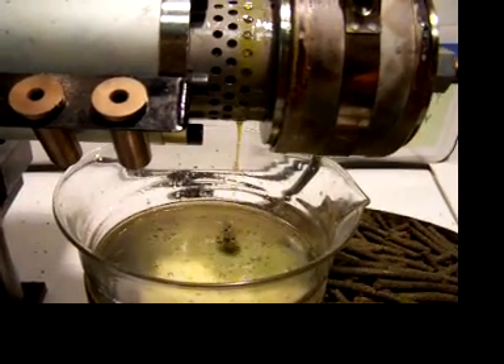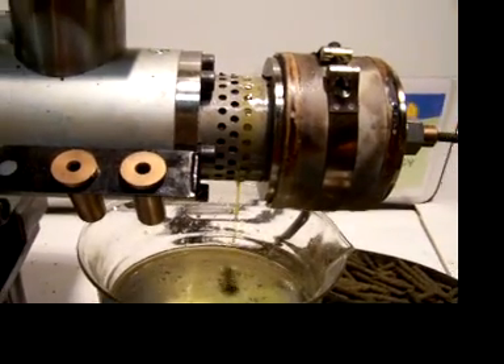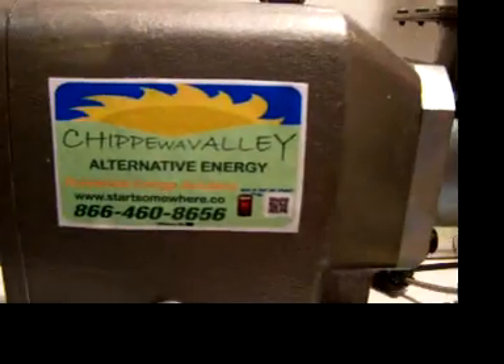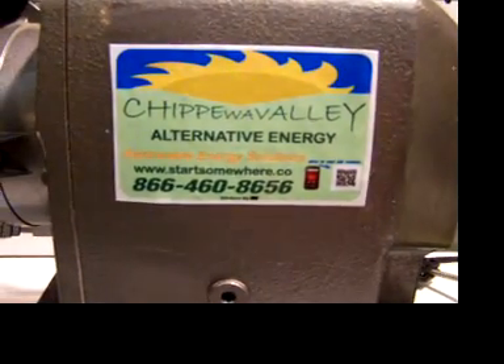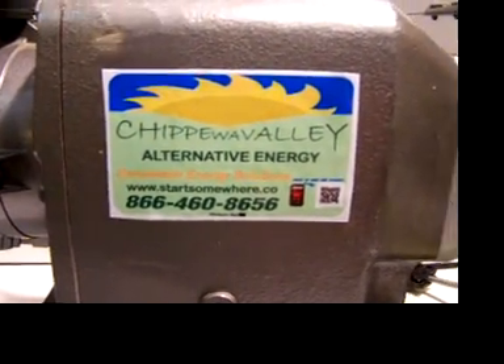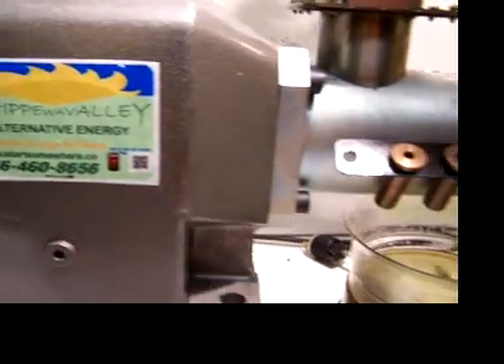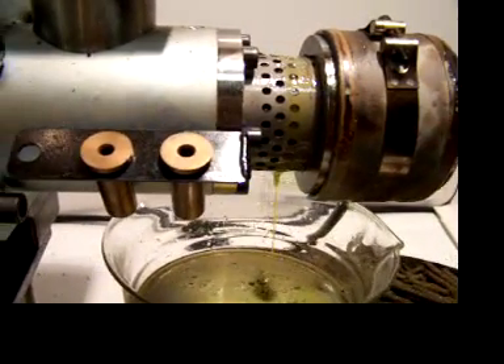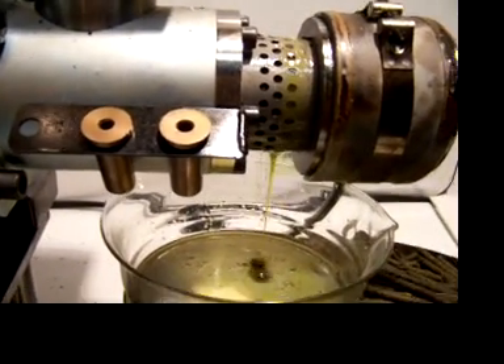Chippewa Valley Alternative Energy — startsomewhere.co. You can adjust the speed and select a nozzle that gives you optimum oil output.